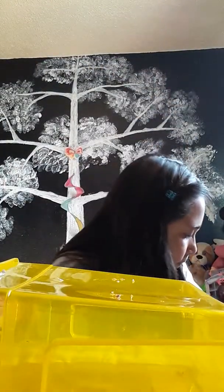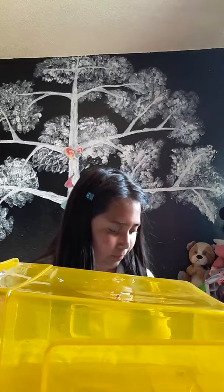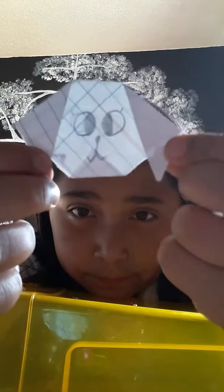Hi guys, today I'm going to be showing you how to make a puppy dog. I'm going to show you how it looks like. I learned how to do it by myself because when I was doing a fortune teller I thought, hey, this looks like a dog — so I started making dogs for everybody, well most of my friends.